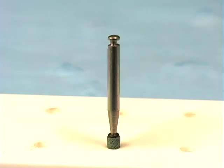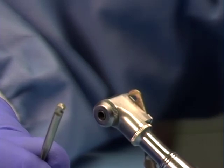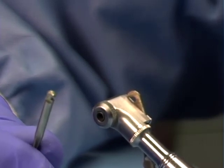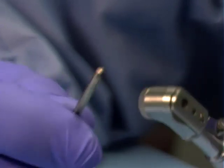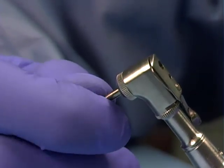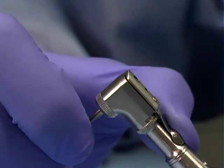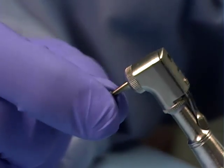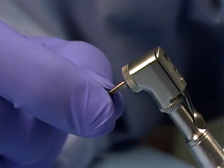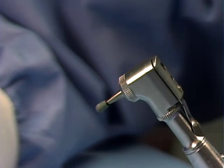The burrs we use are latch type. Latch type burrs require a contra-angle attachment on the slow speed handpiece. Place the burr in the contra-angle and twist until it is fully seated. Close the latch to hold the burr, then tug on the burr end to ensure it is held fully in place. This is to ensure that the burr does not come out in the patient's mouth while working.